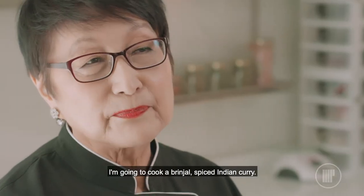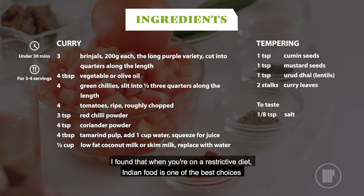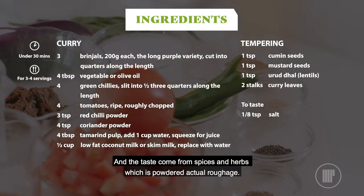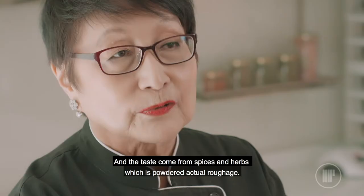I'm going to cook a sort of a brinjal spice Indian curry style. I found that when you're on a restricted diet, Indian food is one of the best choices because it's very tasty and the taste comes from spices and herbs, which is actually powdered actual roughage.